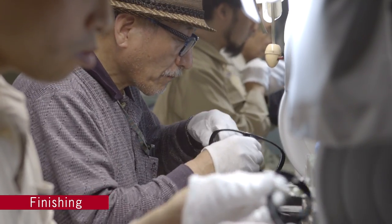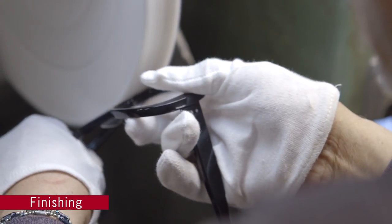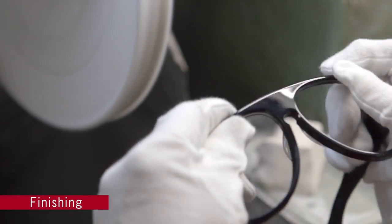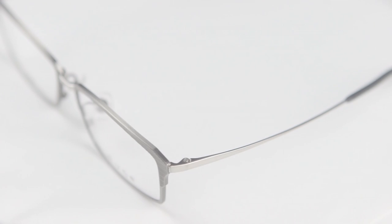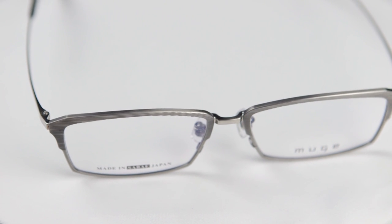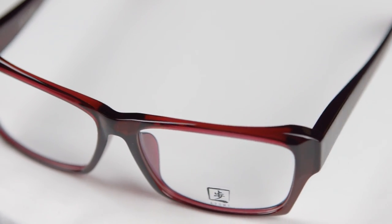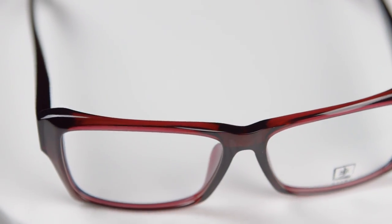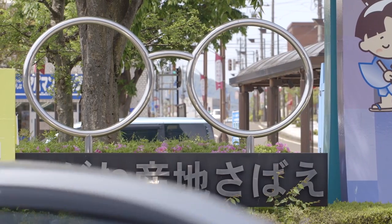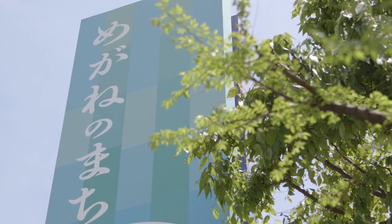If the gloss is uneven or needs refinement, further work can be done. In this way, a plastic frame is completed. The most advanced and precise processing technology is used to make the metal frames, while the manual labour of the skilled craftsman makes the plastic frames take shape. Both types are made in Fukui and Sabaya City, long recognised as the premier glasses manufacturing region.